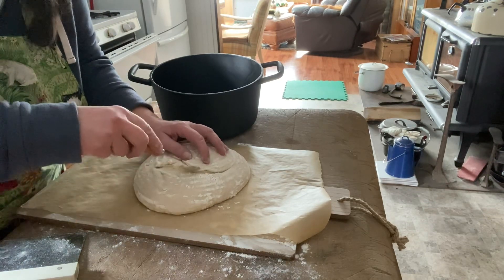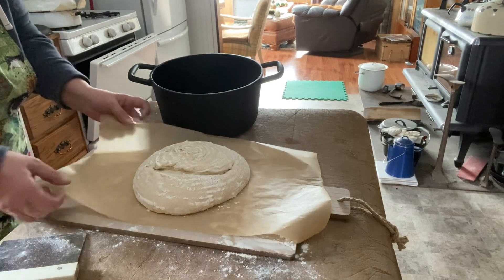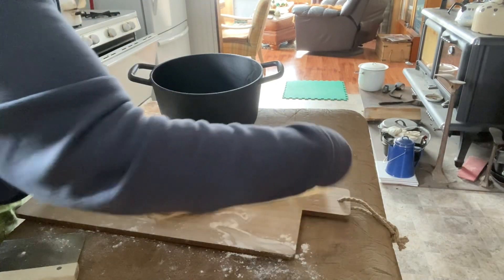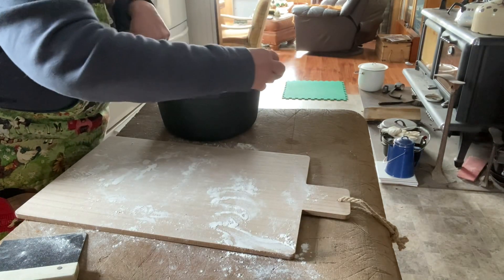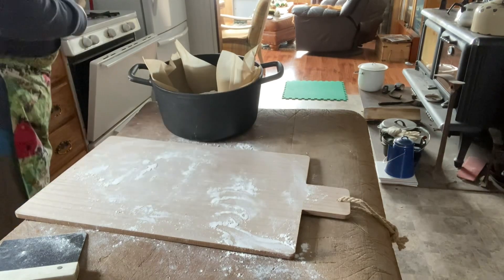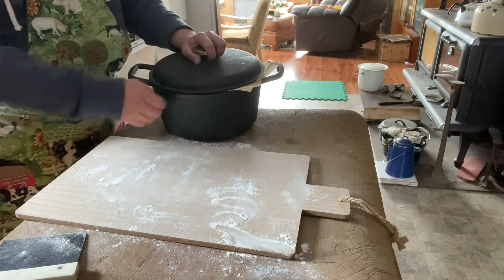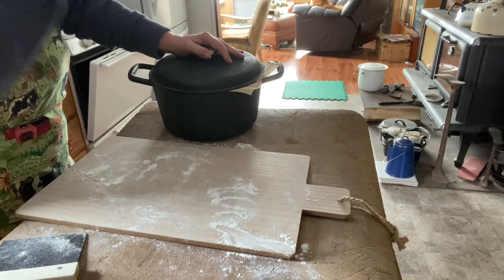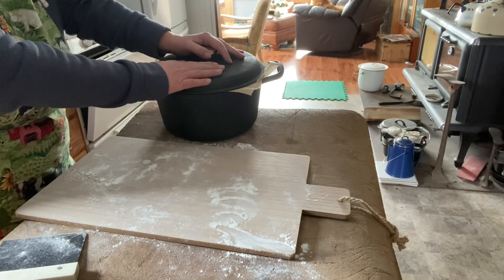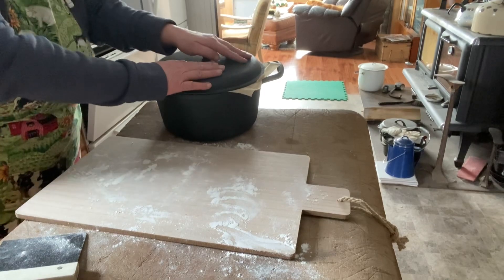This one I'm going to put in a cast iron Dutch oven with the lid on, and I'm going to put both of them in the oven — a cold oven. And I'm going to turn the heat on to 475 and cook it for 55 minutes. The last 15 minutes I will reach in and take the lids off.